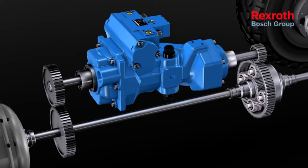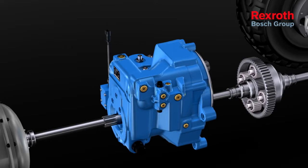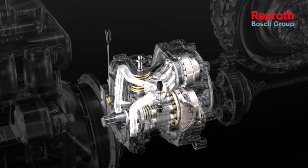The alternative to the Z-configuration is the U-configuration. Here the compact unit can be flanged directly to the diesel engine. The power splitting takes place in the compact unit itself.